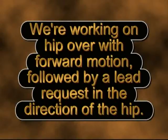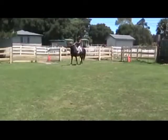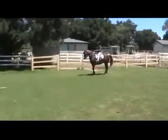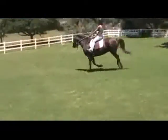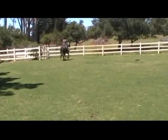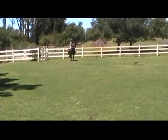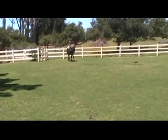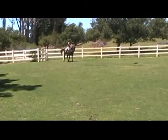We're working on hip over with forward motion, followed by a lead request in the direction of the hip. We're trying to get a consistent hip over and then a request for a canter from a walk. We got a left lead and the hip was over to the left. We're going to show you little bits and pieces of these sessions, which may be going on for weeks or months until we get consistent answers.